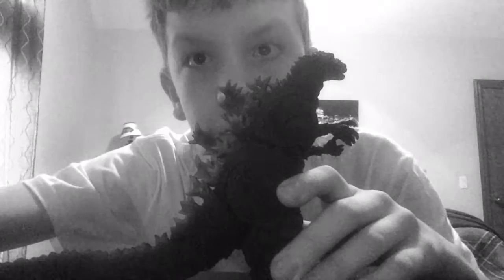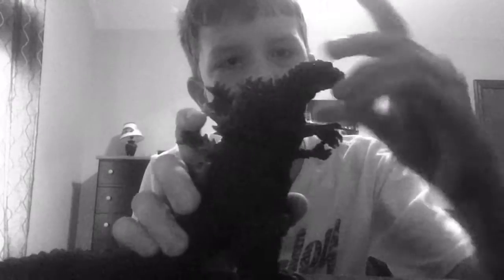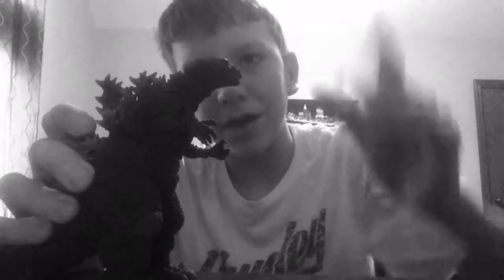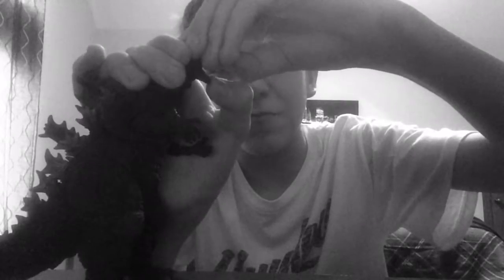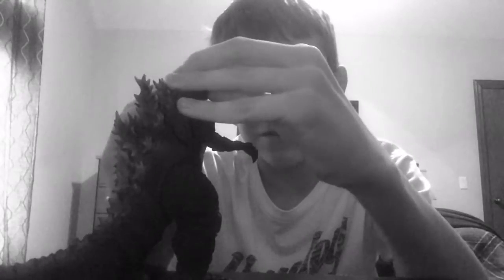I don't have the Emergence version, but if I were to get it I'd just want the atomic breath accessory. Very nice detail all the way down. For articulation — with the neck you can look very high up, or you can make him hunch down. It's stinking awesome. And then that mouth can open up really big — it's really awesome. It's one of my favorite parts about this figure so far.